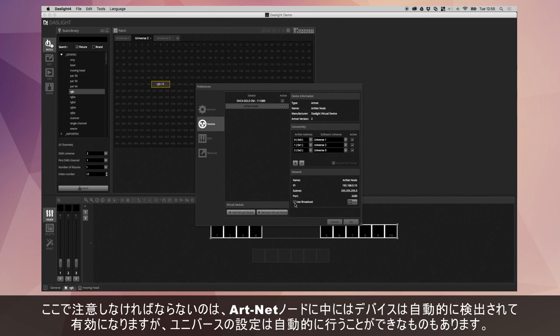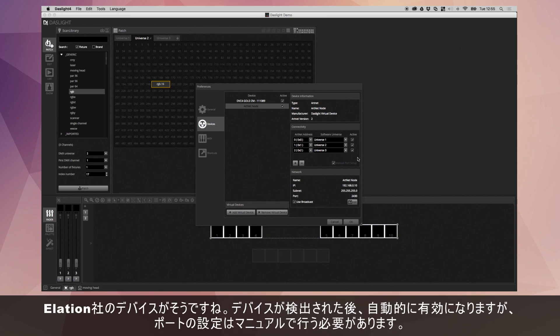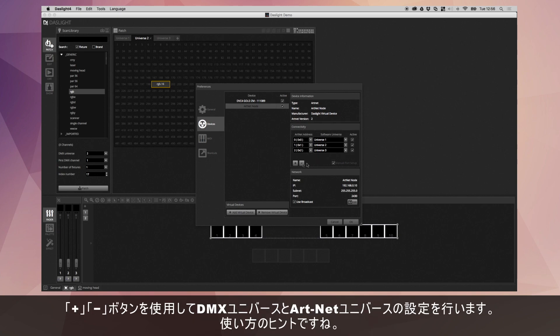You've now got ArtNet set up. Just note that with some ArtNet nodes, you'll automatically see it detected and you can activate it, but it's not possible to automatically get the universe information. For example, there's an ArtNet node by Elation which works this way — you can click it and click Active, but then you need to set up the ports manually by checking the checkbox and clicking the plus or minus buttons to manually enter the DMX Universe and ArtNet Universe information.